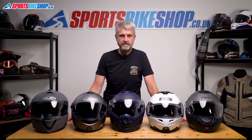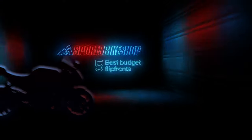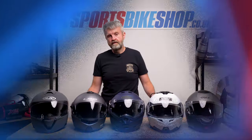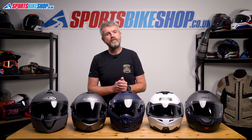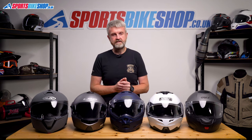Hi, I'm Tony. Welcome to Sports Bike Shop's video about the top five budget flip front helmets. Flip front helmets — they're not for everyone, but they are incredibly popular and really for quite a few different reasons.